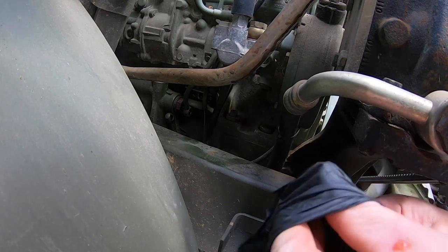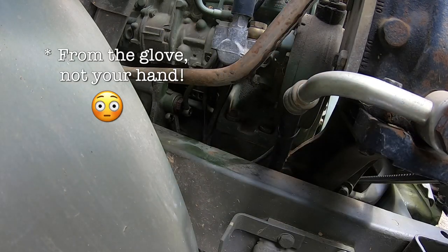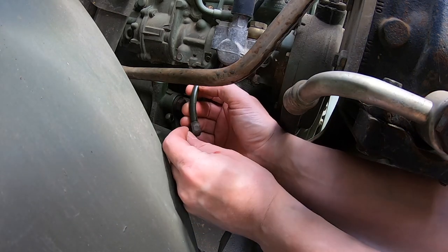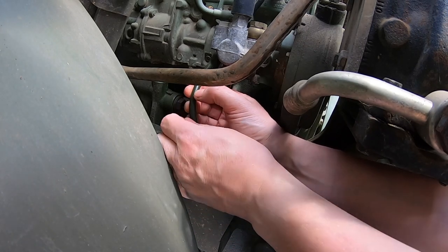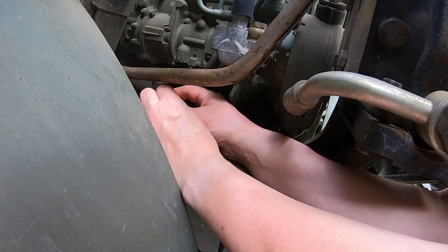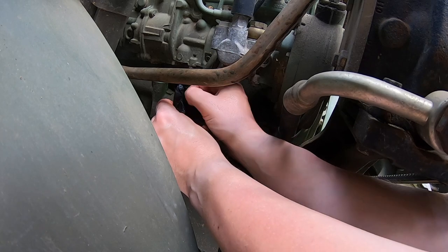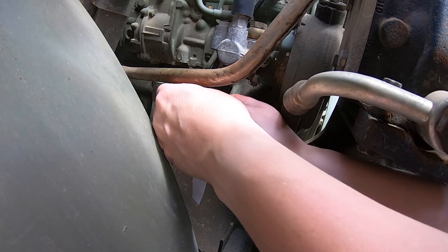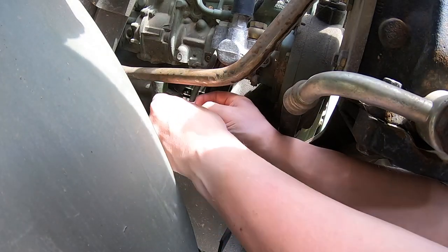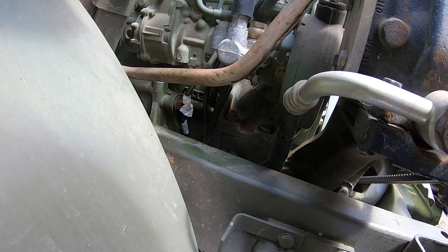Take your nitrile glove — your disposable nitrile glove — and chop off a finger or two, as many as you need. You get perfect protectors for open hose ends and things like that. Squeeze the air out and then you can use a zip tie, or in this case I'll use some tape just to tie it together so it doesn't fly off in the wind. Those are now protected so I can proceed without being too afraid of getting contamination into those things.